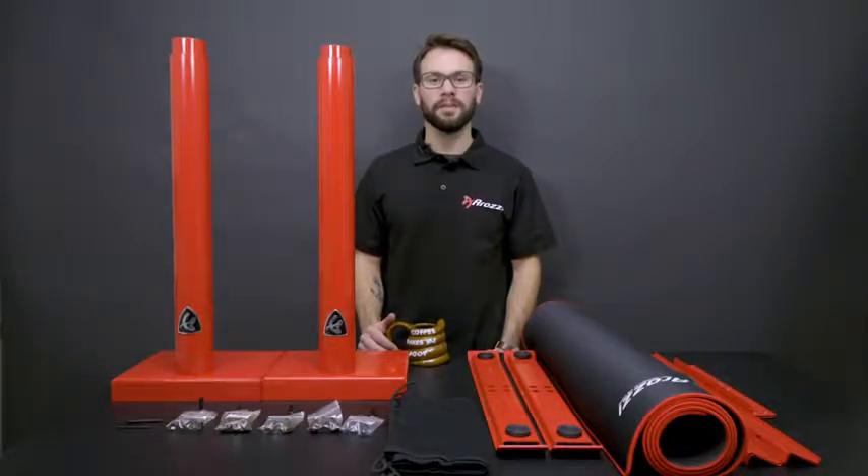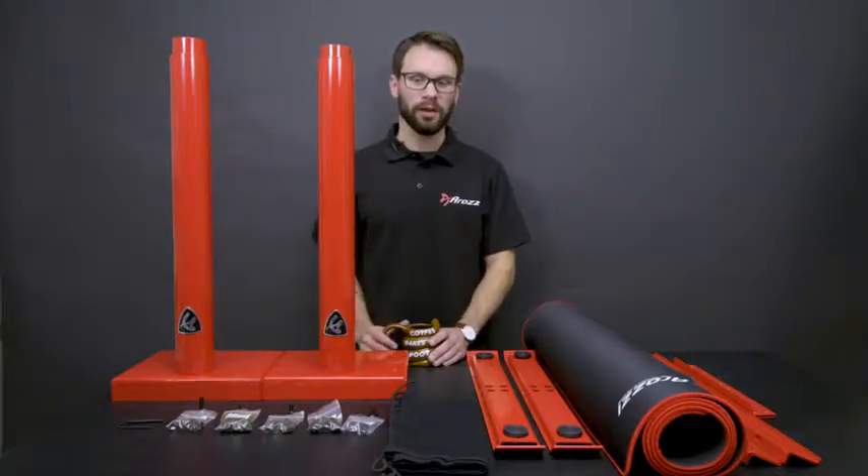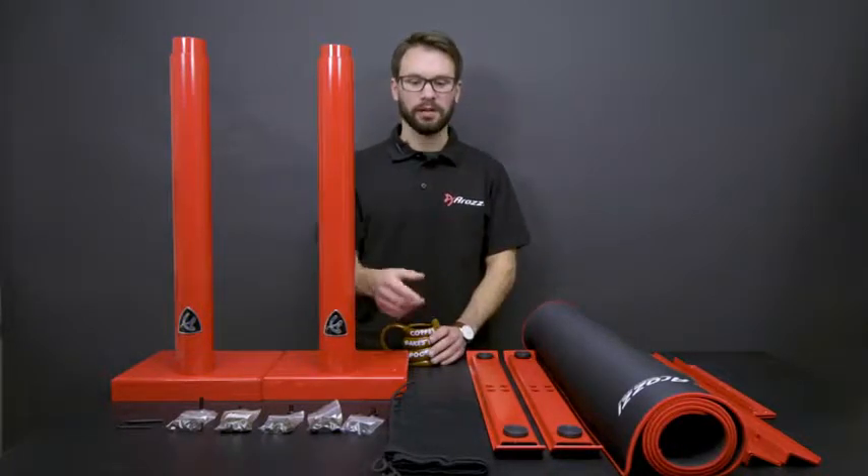Hello, welcome to the ARENA assembly guide. For the first part, we're going to put the bottom structure together, then we're going to attach the desktop. After that, we're going to have the net underneath.